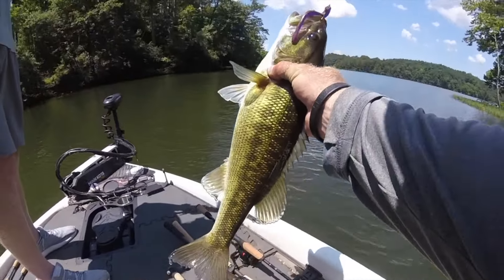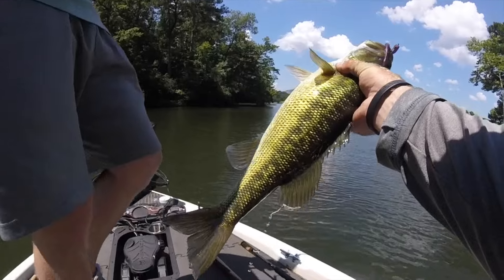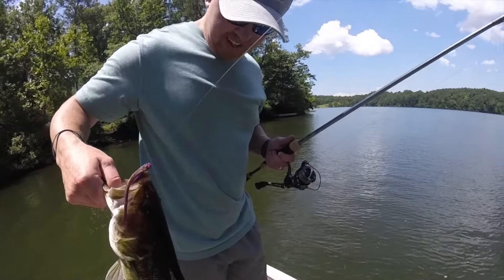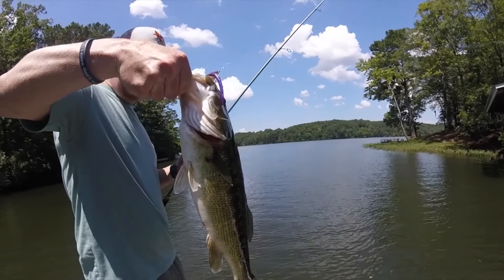Big spot. That's a pretty spot. Nice one, Mitchell. That's awesome. That's a good one, boy. That is awesome. A little drop shot paid off on that one. That might be the biggest one I've ever caught. That's a big old pretty spot.